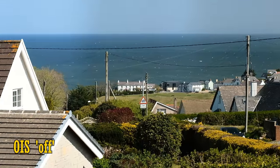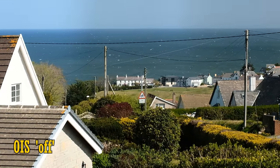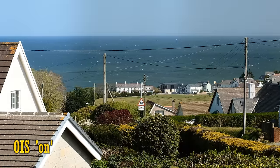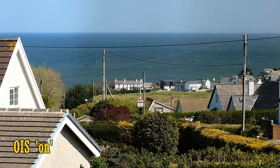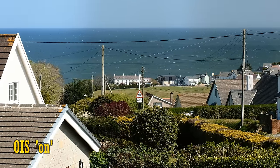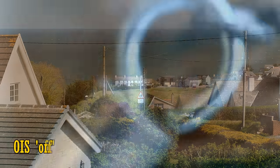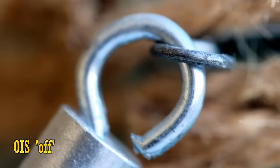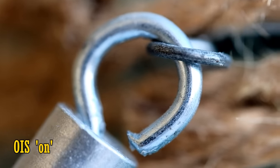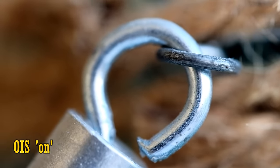This lens has image stabilisation. Here's some footage with it turned off, and now turned on — as you can see, it does an excellent job holding your image very steady. As usual for any lens, it's less effective at close distances. Here it is at a macro distance turned off, and now turned on. Well, at least it is helping a bit there.